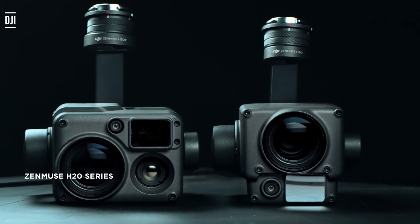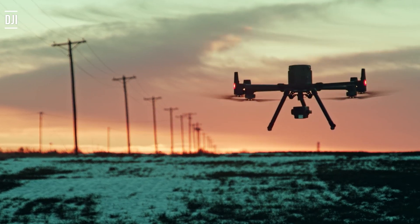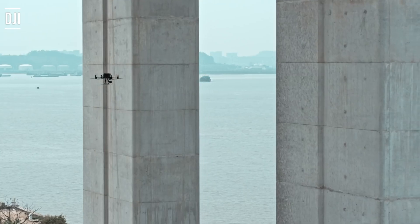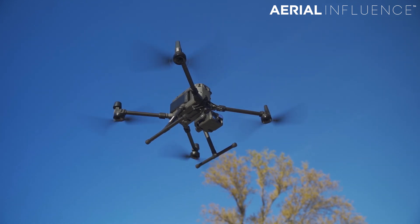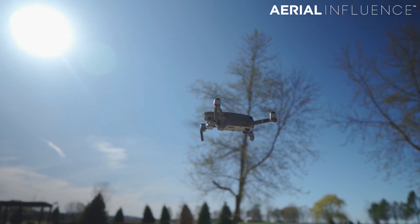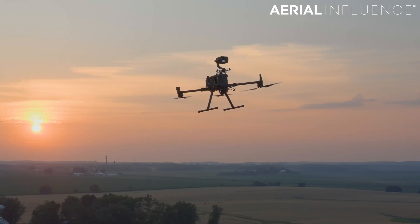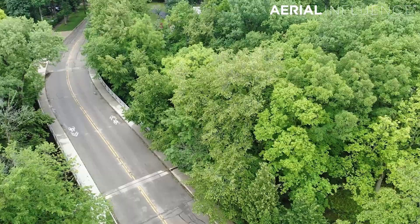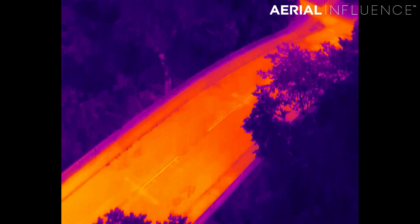They've got a Matrice, but they've got the H20 without the thermal. The H20T is the thermal version — the non-thermal H20 has just the zoom lens, laser rangefinder, and wide lens, but no thermal. They bought that quite a while ago and were impressed with it, but now they're looking at thermal. They want to see if they should upgrade to the H20T, use thermal, or go a little cheaper and get a Mavic 2. So they called us out to Highland Park to do a demonstration on a bridge there. We were able to get both drones up above the bridge and look for any abnormalities.